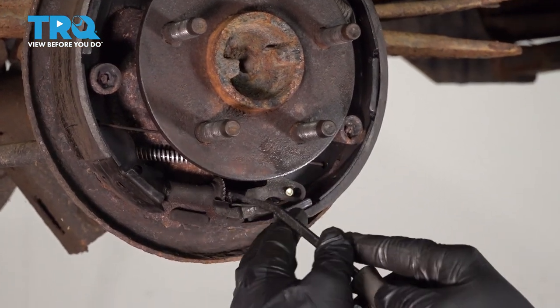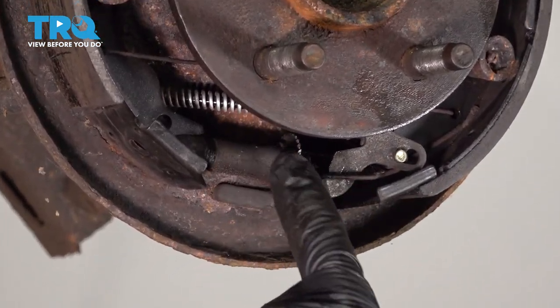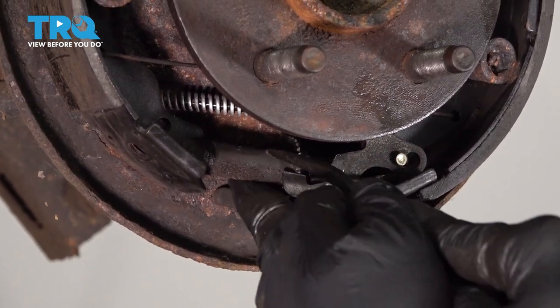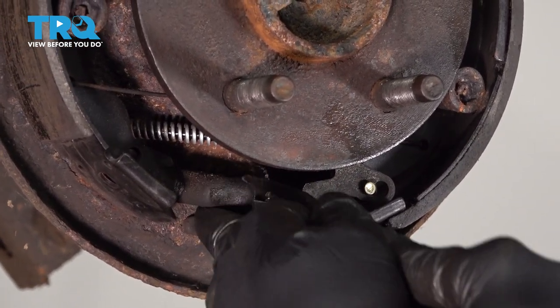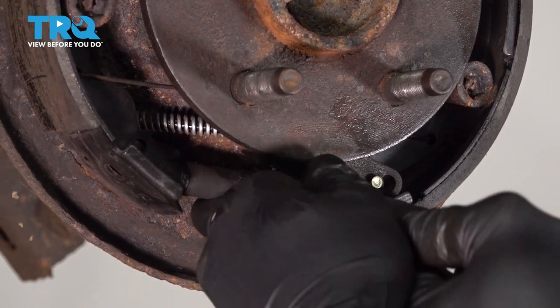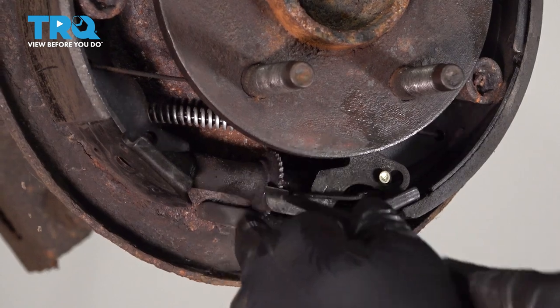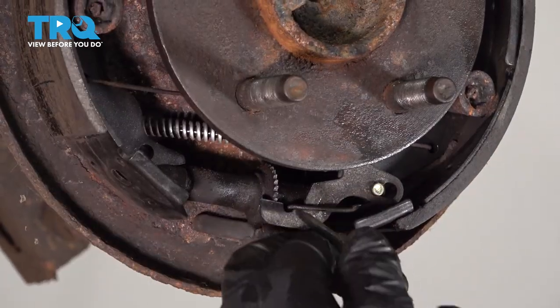Now I'm going to go ahead and use a small pry bar, and I'm going to screw in our adjuster wheel to collapse our adjuster. I'm going to simply thread this in, and what this is doing is bringing our brake shoes in.